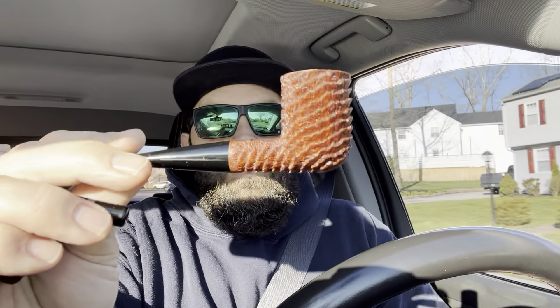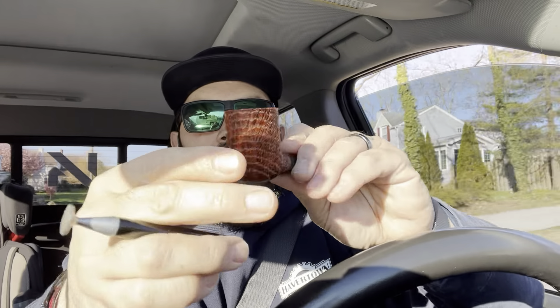Today I'm smoking my Ecclesius Sandblast Rusticated — whatever you want to call it — billiard. Sweet little pipe. And in it today I'm smoking some Salty Dogs.